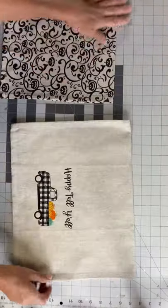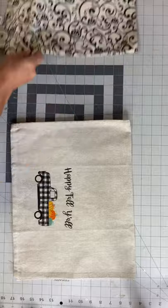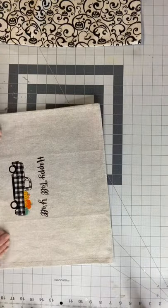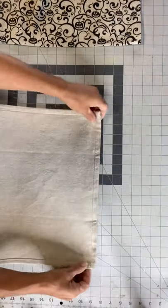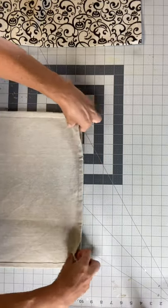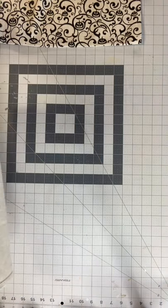I found these two tea towels at our Family Dollar. One says 'Happy Fall Y'all' with a little truck and pumpkins, and one is more of a black pumpkin swirly type pattern. I started by making the tea towel folded inside out.